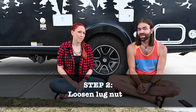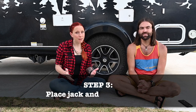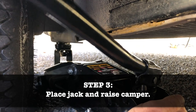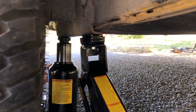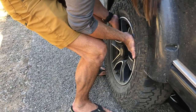Step two: loosen the lug nuts on your flat tire before lifting it off the ground. That way you have more stability with it still on the ground and you can really crank on the torque wrench if you have to. Step three is to raise the camper. On the Tab 400, if you look behind the tire you'll see an extra plate right on the frame, and that's where you're going to want to place your jack. If you're using more than one jack, make sure to leave room for the second jack when you place your first one. Once you place your jacks, raise it up, then simply finish removing the flat tire.